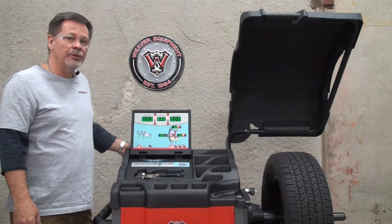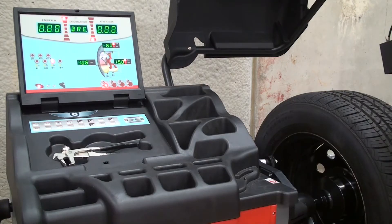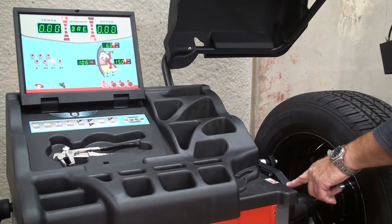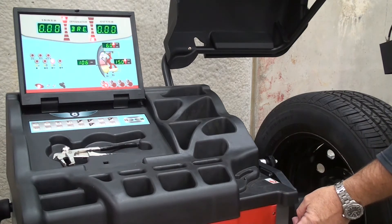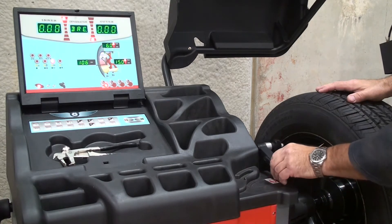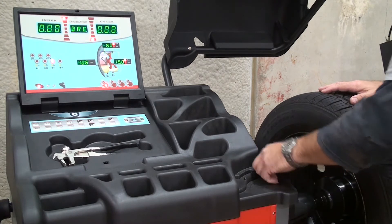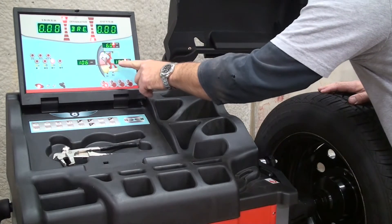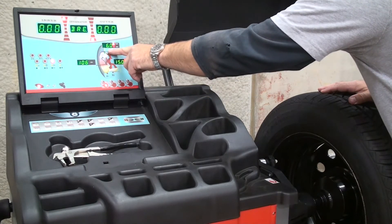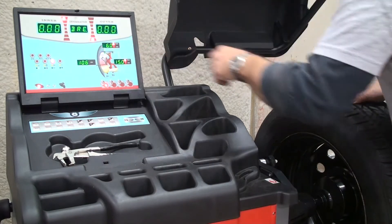First thing we need to do is put the parameters of the wheel in correctly. If you haven't done so already, it would be a good idea to watch the video on the calibration of the distance arm for the W977. It is an automatic data entry arm, so by pulling the arm out and holding it against a bead seat, it automatically puts the distance and the diameter of the wheel in for you. The only manual entry you'll have to put in is the width using the rim width calipers.